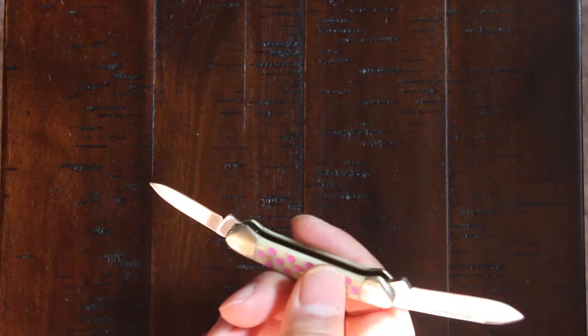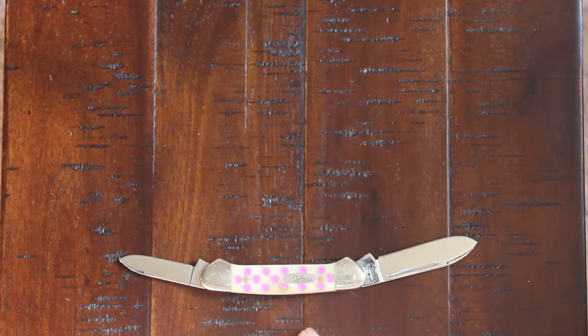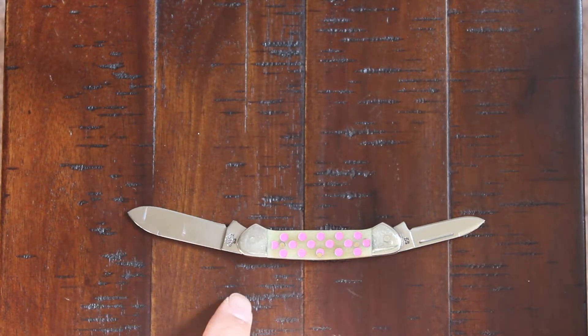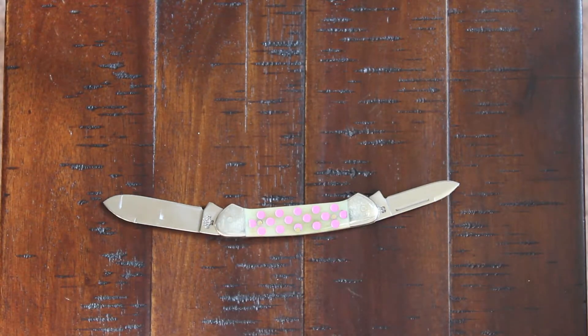It comes pretty sharp. I like this little knife because it's very minimal and it doesn't take up too much room in your pocket. You can just throw it in your pocket or even your back pocket and you barely even know it's there until you need to cut something.